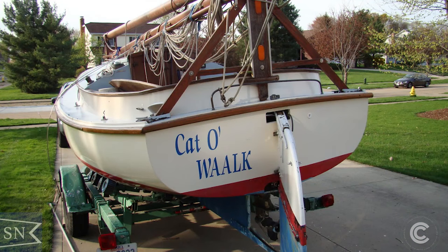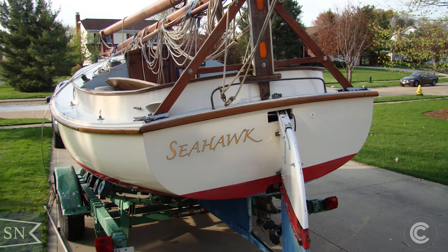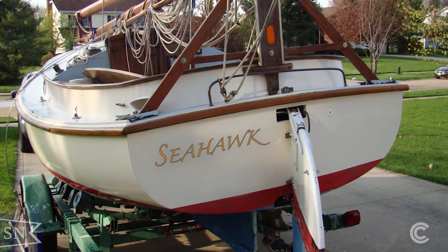Now some of you might be wondering about the name on the boat — that was the previous owner's name. I'm going to be naming it the Seahawk, and I'll get into that in a later episode as to why I chose that name and what it means to me. Now the first thing I'm going to do is give you a little bit of a walk-around on this boat, a little bit of a tour to show you some of its features and some of the things that are obviously going to need to be repaired and fixed up.